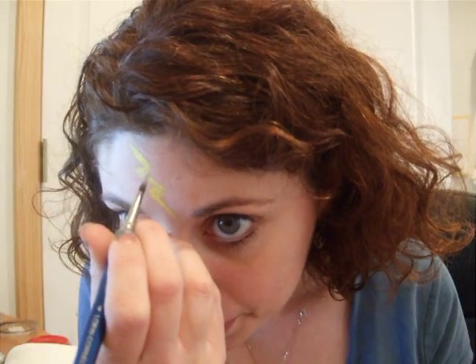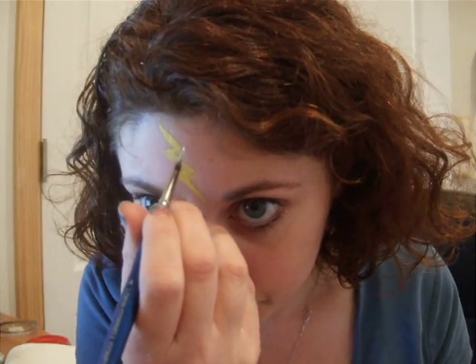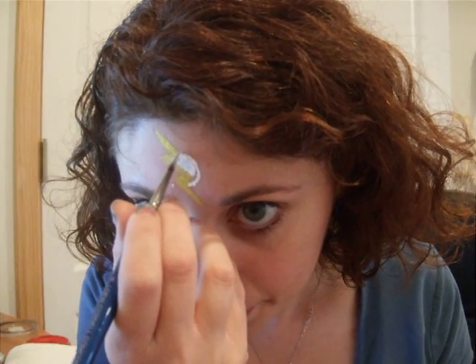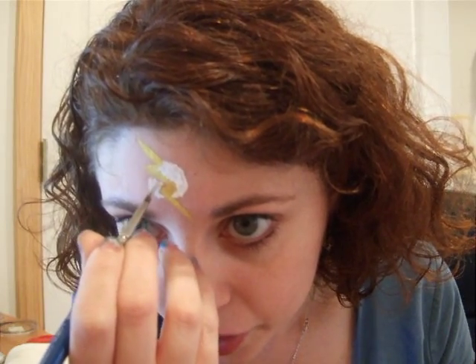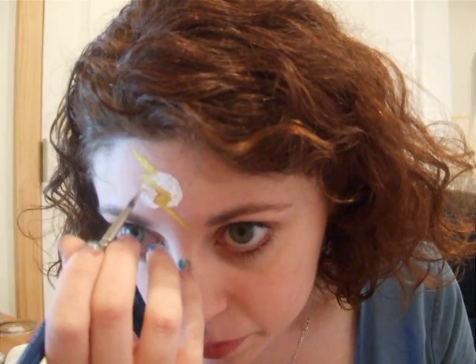Then I'm going to come back in with some DFX white and put in a small white circle behind the lightning bolt. The circle only goes from about this point to this point — it doesn't cover the whole lightning bolt. Incidentally, when I do this on a child I do it much faster. I'm being careful here because I'd like the finished product to actually look tutorial-worthy.